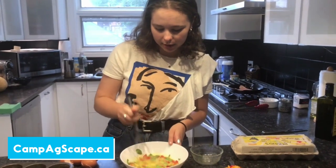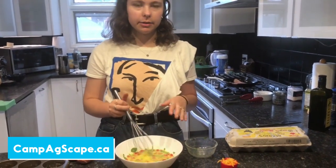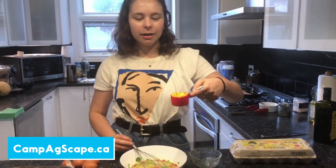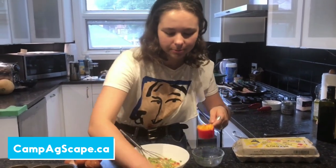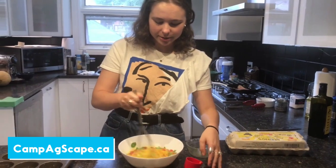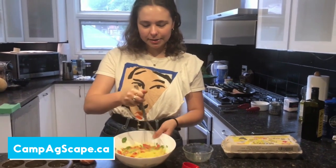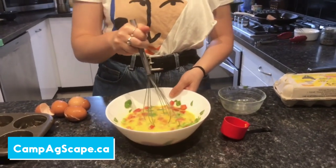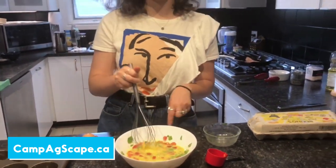Our last ingredient before we add the turkey bacon is going to be a quarter cup of cheddar cheese. We're going to add that in and whisk everything together, and that gives us a really nice mixture. We'll wait for the turkey bacon to finish cooking, then chop it up and add it in with the rest of the ingredients.